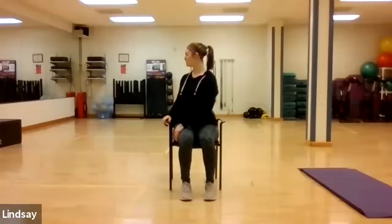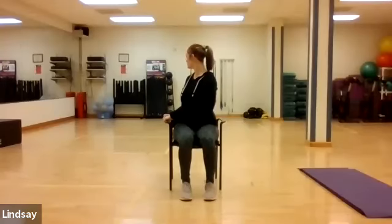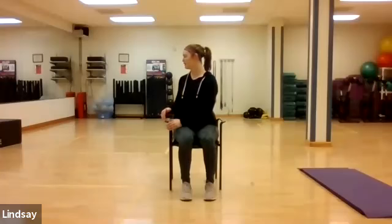Inhale into the posture. Exhale, softening the tension. Inhale — we can twist a little bit deeper. If you're there today, you can take this left hand and pull gently on that arm, getting you deeper into that stretch. Prepare to crawl out very gently until you come to facing forward.